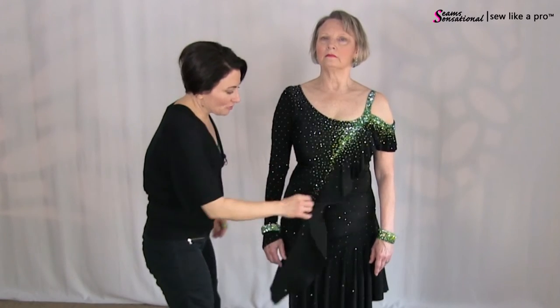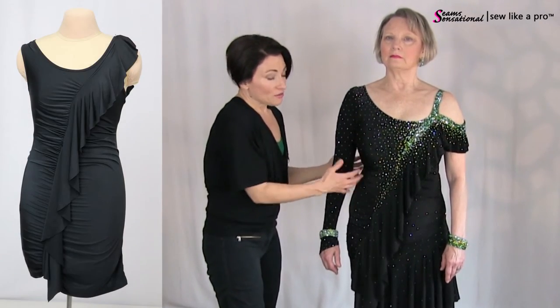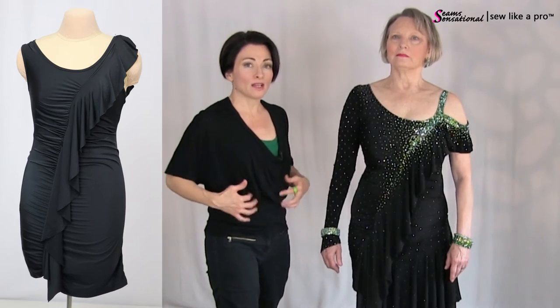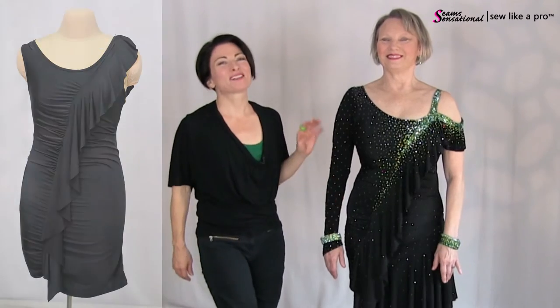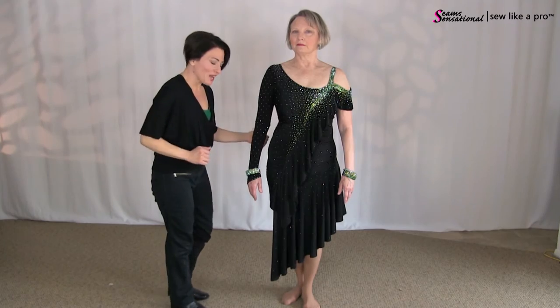This ruffle here, which is super fun, is really lengthening and slimming — and it came with the regular store-bought dress. The gathers here, the ruching, is a really great way to camouflage fluff. Most of us have little fluffy stuff that we want to camouflage, and this does it beautifully. Marlene is so fun — she's a really awesome cook, baker, and beautiful dancer. The gathers really help camouflage that.